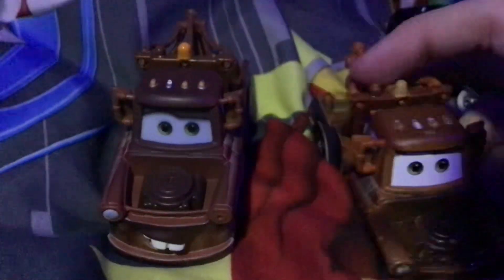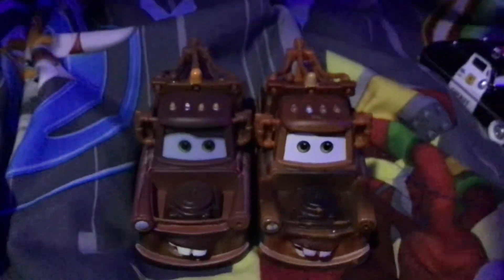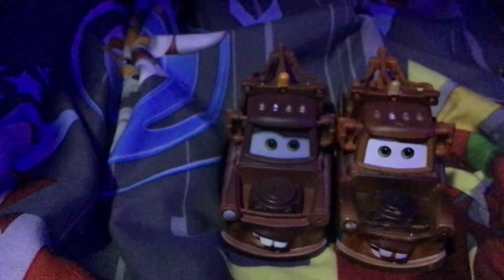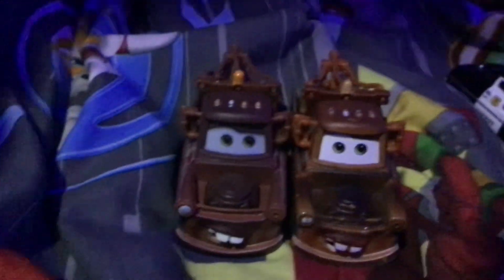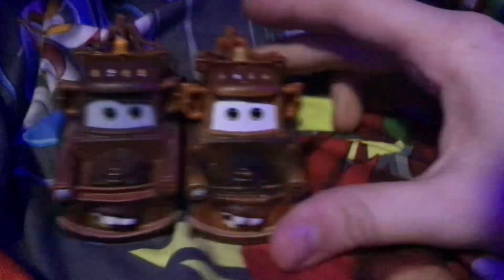Now here we have the Vietnam Mater, and I will compare him with the Thailand Mater — although I have other Maters, I want to reveal the main one first so they're both regular Maters. As you can see, they both have a little bit of a different shade of color and their facial expressions are different.